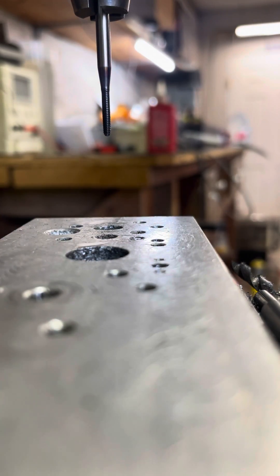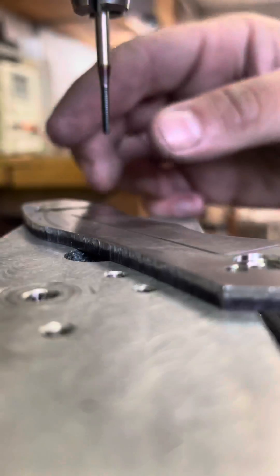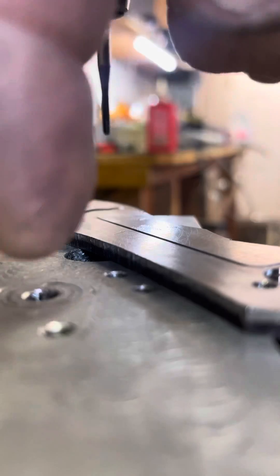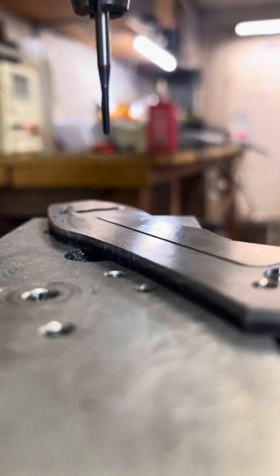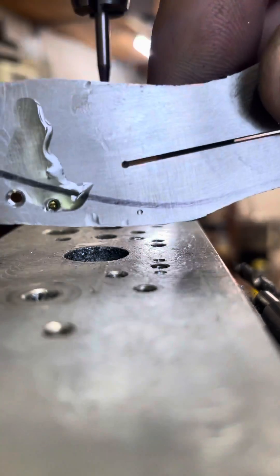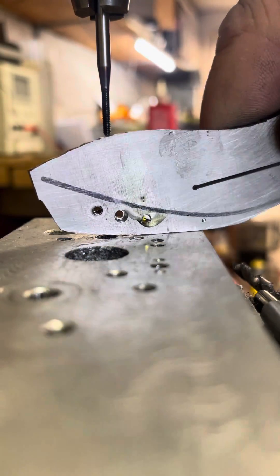Your goal with this is to not put any up or down pressure on it — you're literally just keeping it from helicoptering and it'll unscrew itself from the tap. And that is how I tap all through holes in my parts.